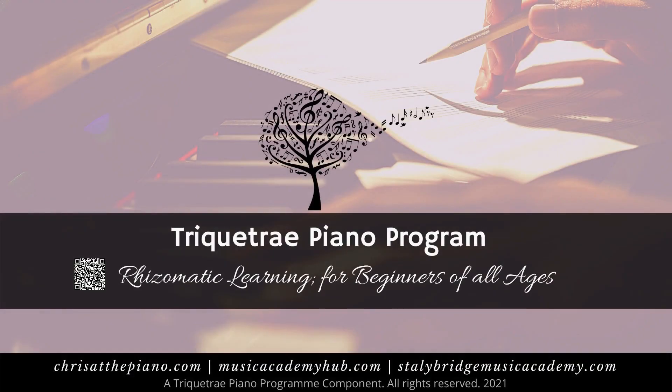This broadcast is part of the Triquotray Piano Programme. For more details, please see musicacademyhub.com or contact Chris directly via her professional website, chrisatthepiano.com.